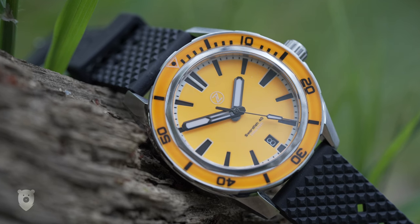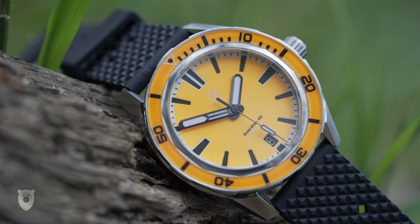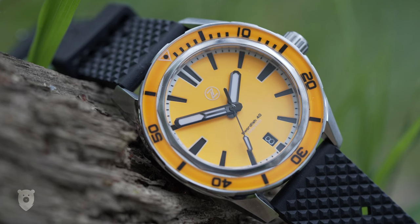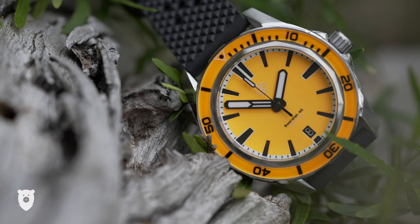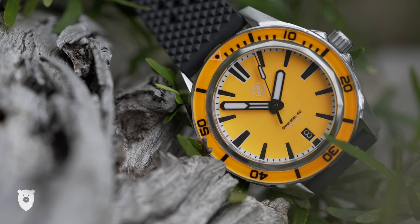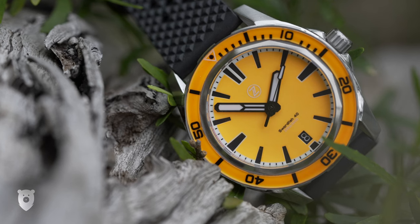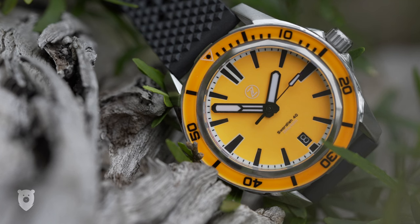If I was asked to name a few micro brands that are both successful and unique, but most importantly always go their own way, there are a few that spring to mind, but at the top of the list is the brand Zelos out of Singapore. If you think watches are boring, then go check out the Zelos site. The different movements they use and the colour and material combinations are so out there sometimes that I can't help thinking to myself, surely that's too much — and I keep thinking that all throughout the four minutes they take to sell out.